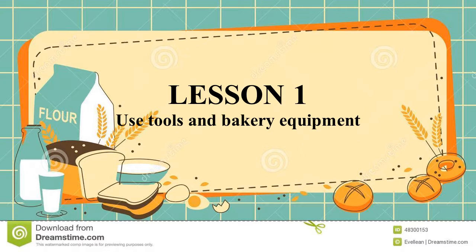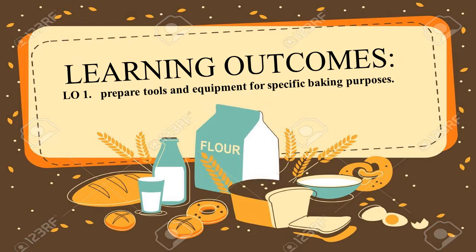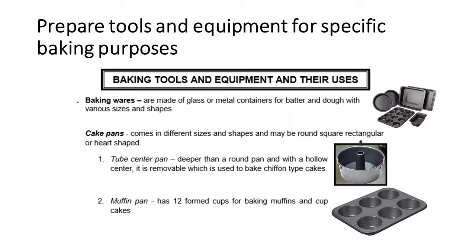For our first lesson, which is entitled Use Tools and Bakery Equipment, I'm expecting you students that you will be able to prepare tools and equipment for a specific baking purpose. Now we have these baking tools and equipment and their uses.